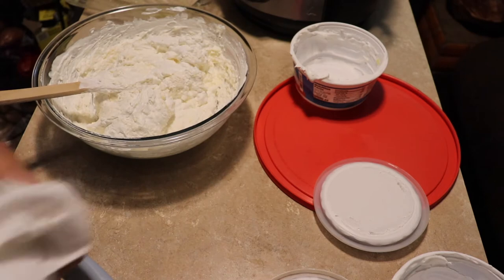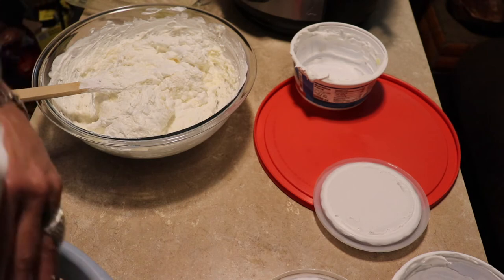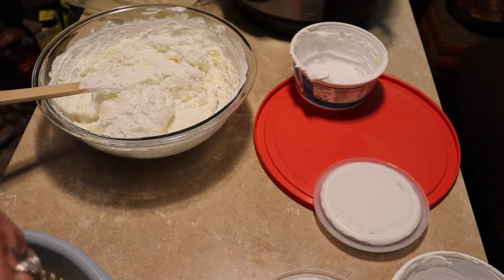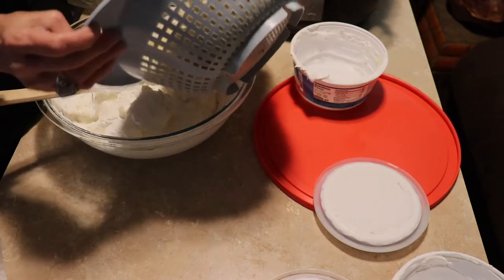I have eight cups of chopped Granny Smith apples here, and we're just going to add those to the mixture.